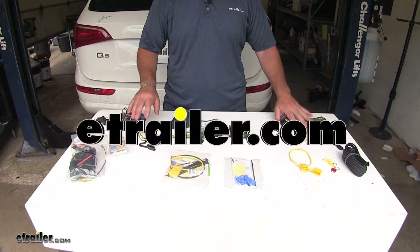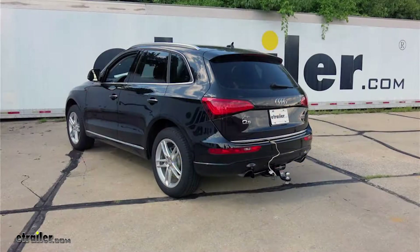Today we will be taking a look at the best wiring options for your 2009 Audi Q5. These are going to be the three best options when wiring your vehicle.